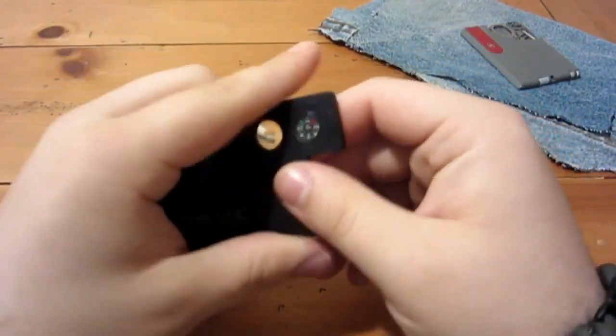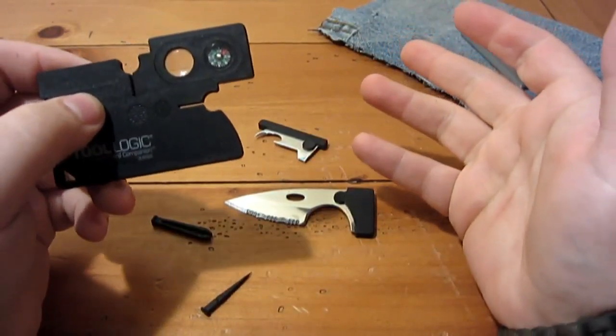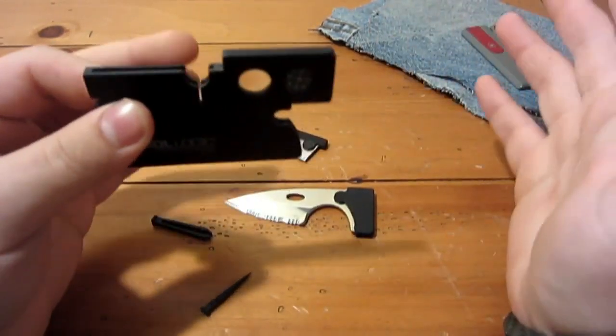So what do I think about this thing? That's the whole point of a review — I mean I can show you this stuff, but the whole point behind reviews is to give an opinion. It's not just facts — it's what do I think of it, how has it worked for me, and how has it possibly not worked.